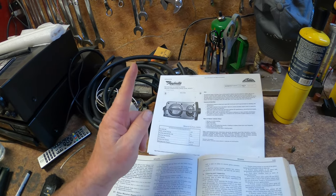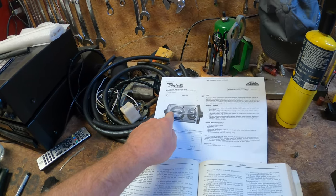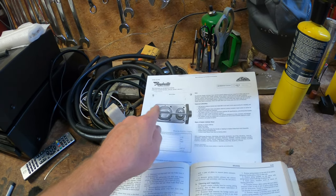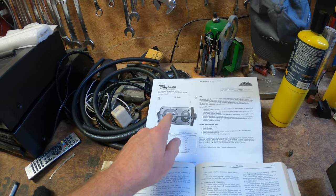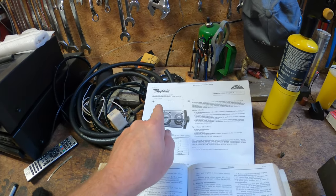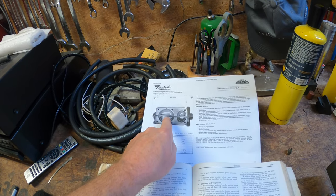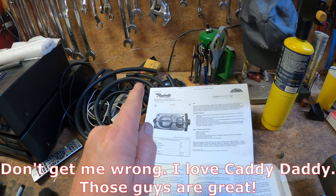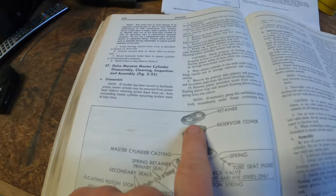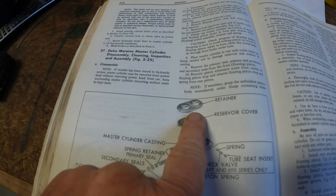On this master cylinder the port locations and port sizes are correct — the half-inch port is towards the front of the car, the nine-sixteenths port is toward the rear. That is correct. The problem is these chamber sizes are incorrect and do not look correct for a 71. Even if you go to somewhere as reputable as Caddy Daddy, they will show you this master cylinder. I actually had to show the salesman at Caddy Daddy the picture in the book showing two chambers that are the same size.